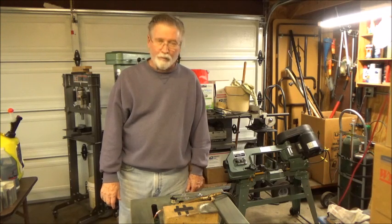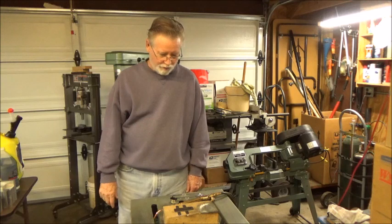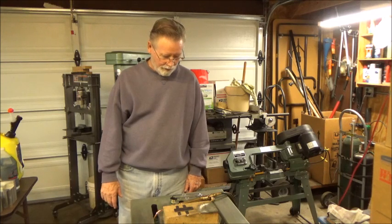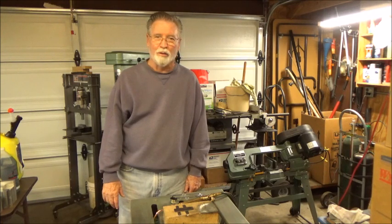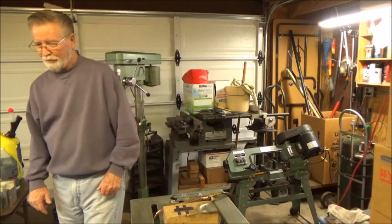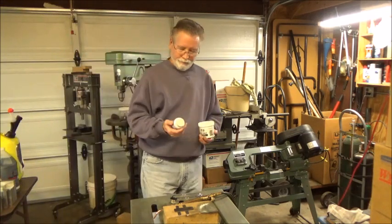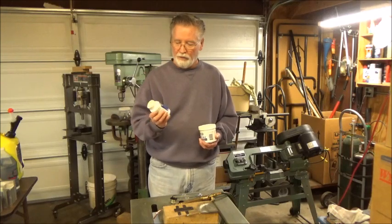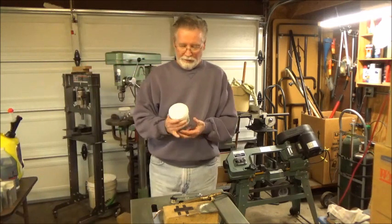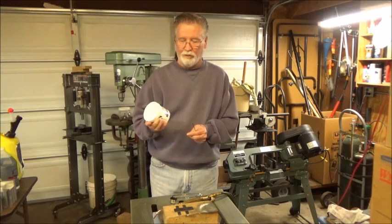I've attempted this several times in the past with limited success. This time I'm going to braze it rather than try to silver solder it — I'm thinking that's going to be a stronger joint. I'm also using a different type of flux. In the past I used flux for silver soldering, but this time I've got a Harris product — Stay-Silv — it's a high temperature black brazing flux.